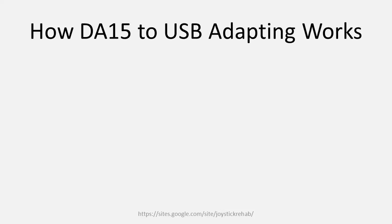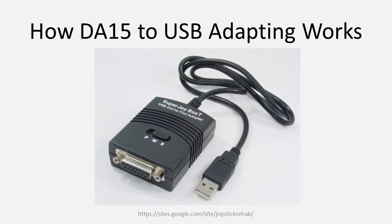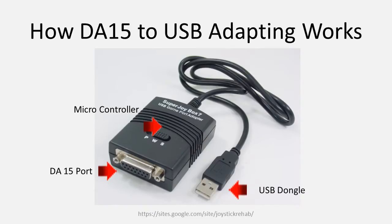Getting your game port joystick to work with a modern PC, especially a 64-bit computer, means that you need to adapt it to operate with a USB port. In order for this to work, an appropriate adapter must be either fashioned yourself or purchased from a commercial maker. Such an adapter includes, in a nutshell, a DA15 port to plug in your joystick, a microcontroller or small computer chip which takes the input from the joystick and translates it into USB, and a USB dongle which you can use to plug in the adapter into your PC.